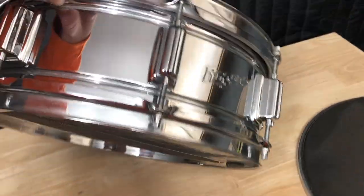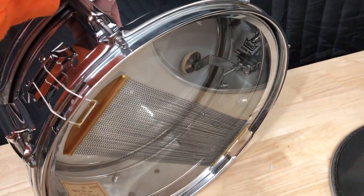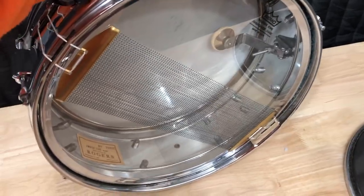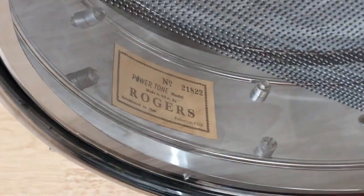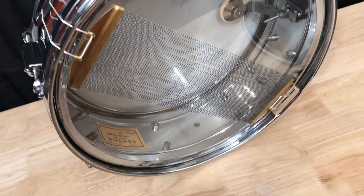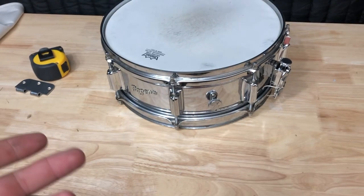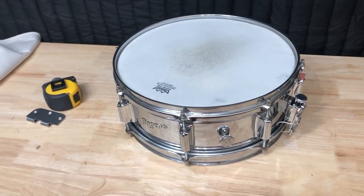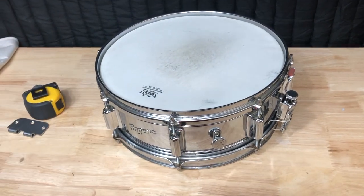I just pulled up to my buddy's - he's selling a Rogers Power Tone for a pretty good deal. I figured I'd help him out and clear out his junk. Here she is - the Rogers Power Tone. This is essentially an eight-lug Dynasonic; the shell is a little bit different, but still. It's in really good shape - a little smudging and dust, but it's got a crispy sticker on the inside and the big 40-strand. They're not as sought after as the Dynasonics, but they're chrome over brass shells and are great snares. It was a good deal, so I bought it. If you find these for a good deal, definitely check them out.